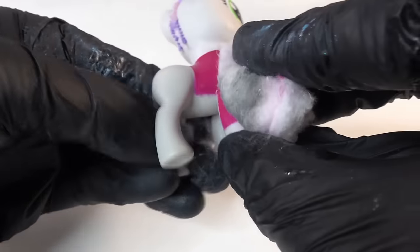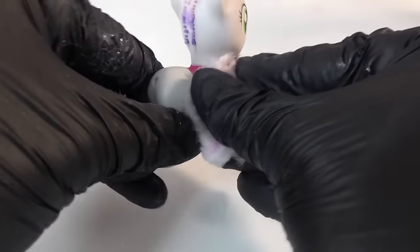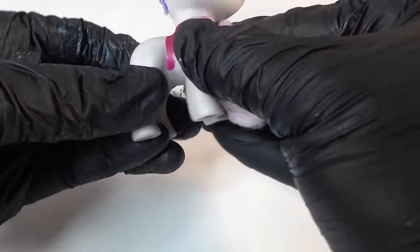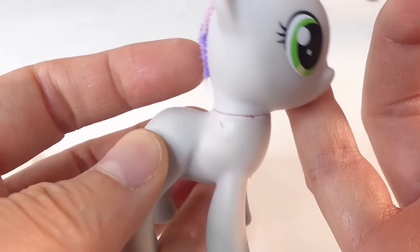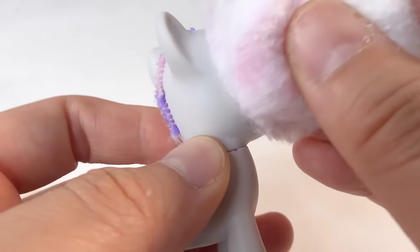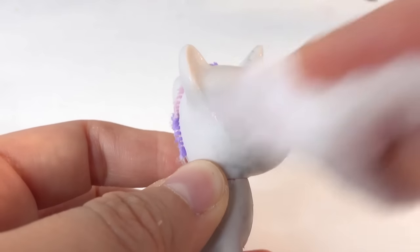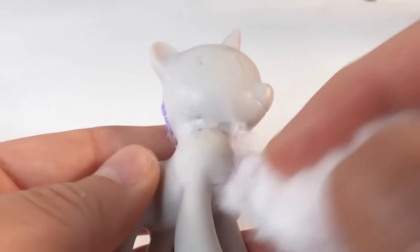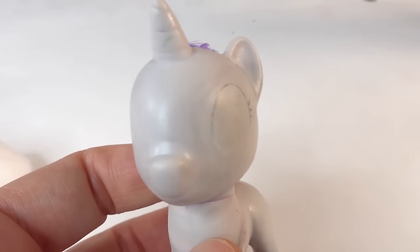Next, with some acetone we are going to take off Sweetie Belle's outfit. Here is our blank pony and we are going to take off the eyes too and redo them, because Princess Celestia's eyes are shaped differently. It's okay to leave a little bit of an outline to help guide the new eyes.